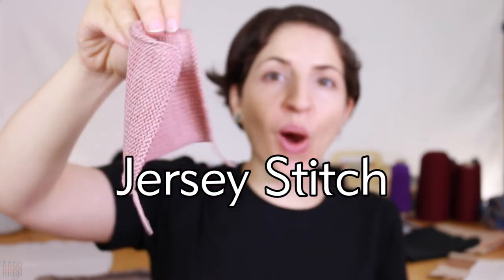The jersey stitch, also known as the stockinette stitch for hand knitters, is named after the island where it was first produced. Jersey Island is located in the Channel Islands between England and France.